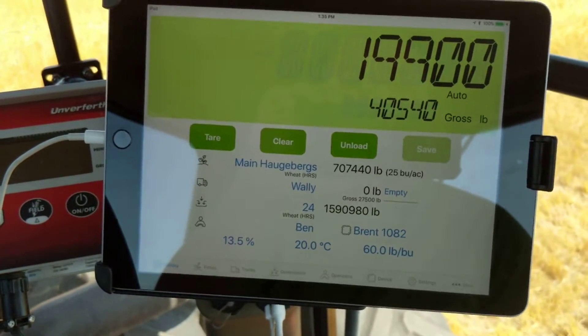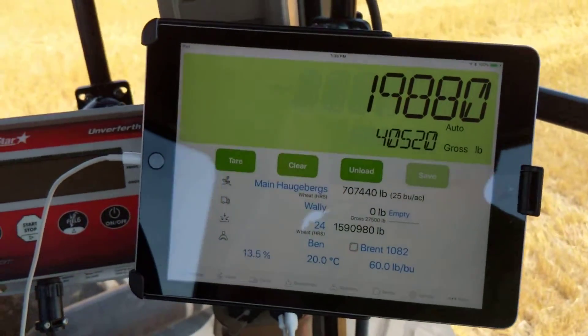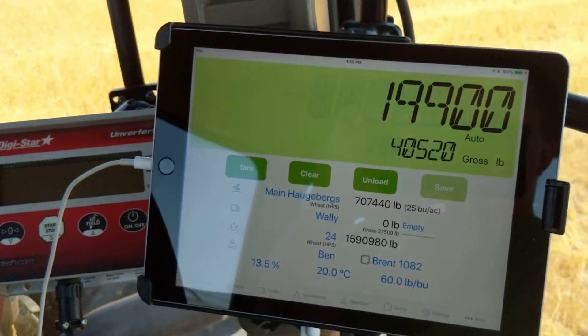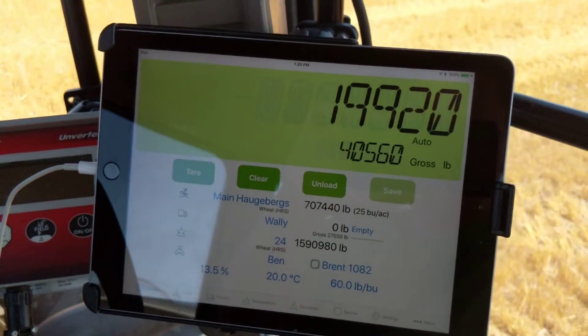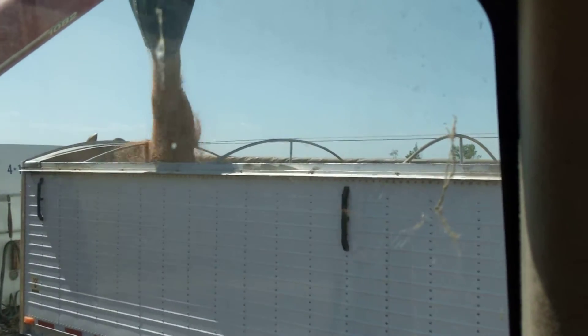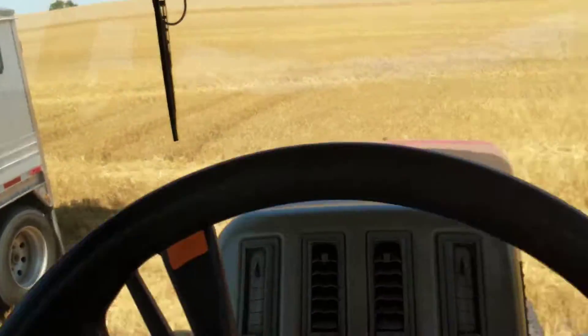Now that I've got that selected we're just gonna start dumping. I don't have to push any buttons on the iPad. We're just gonna go ahead and start dumping and Lieberkart's gonna automatically recognize that there's weight leaving the grain cart and it's gonna start counting that weight going into the truck.